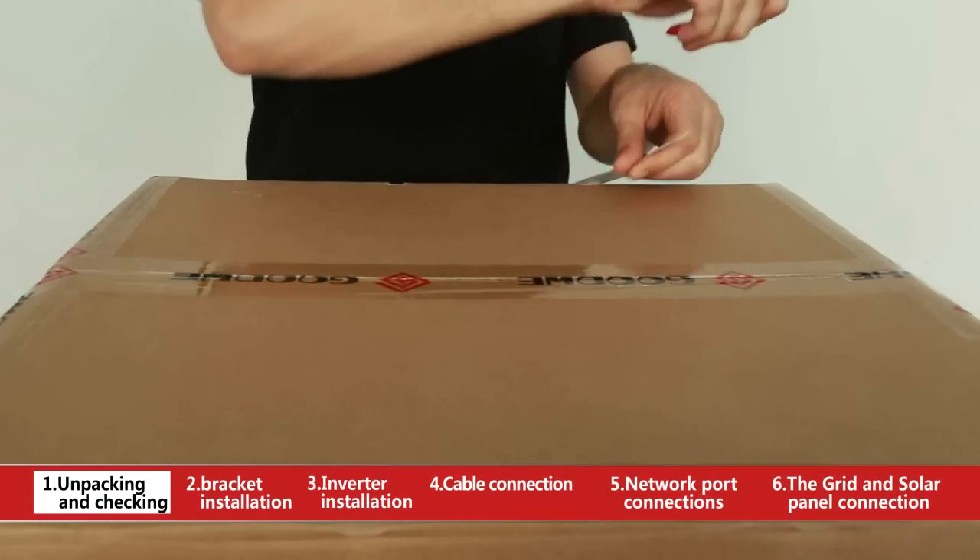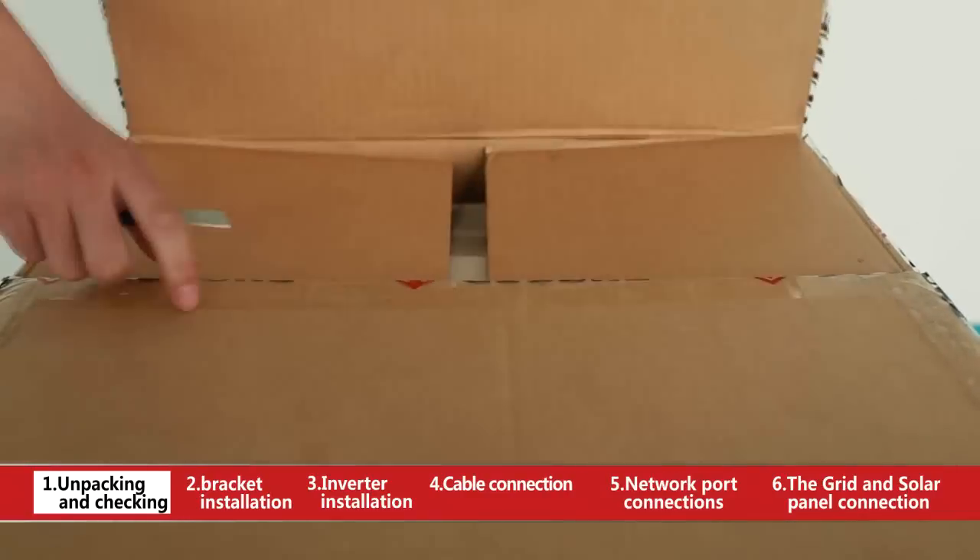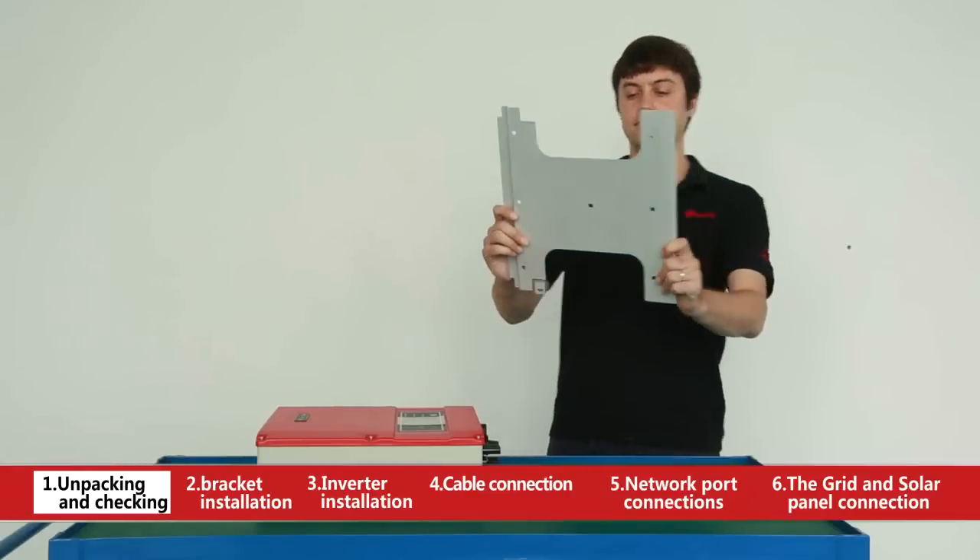Unpacking and checking. Unpack the box and take out the bracket, the accessory box, and the inverter.